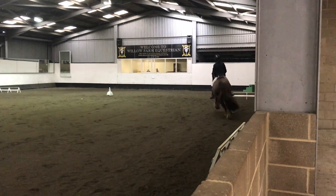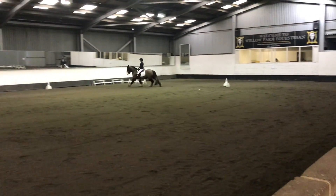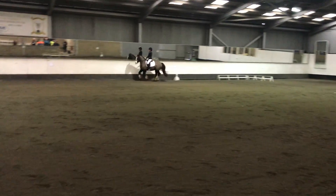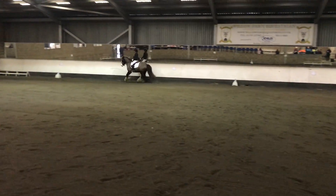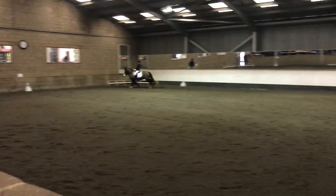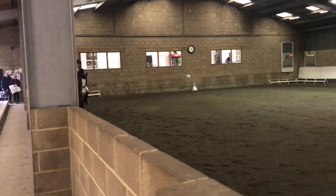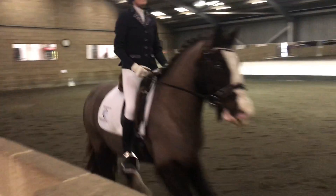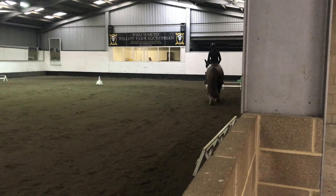C, working canter around the arena. Between B and M, working trot. C, medium walk.